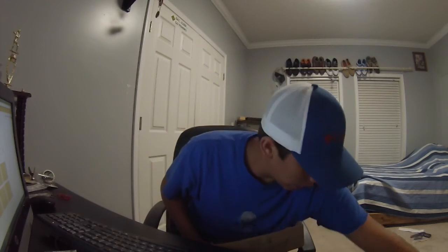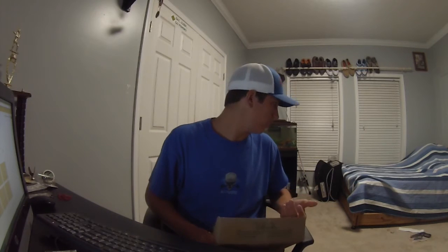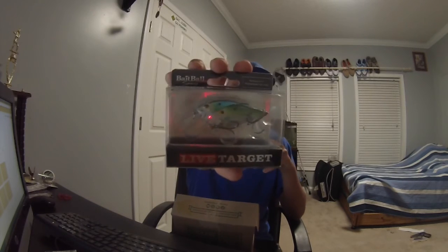They gave me one other cool thing — it was kind of flat, by Seville, like a spook. I was going to show it to y'all but I can't find it. This month's Mystery Tiger Box was really cool. Favorite thing I got in here: the Live Target Bait Ball.